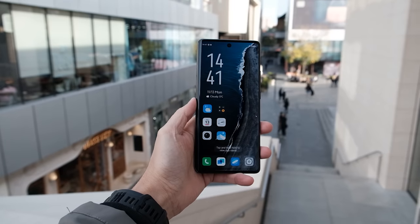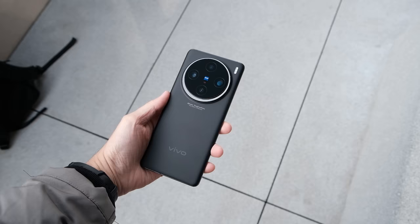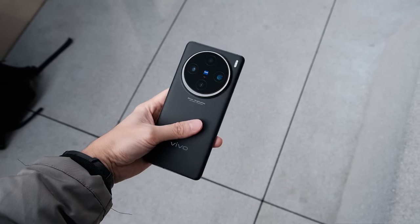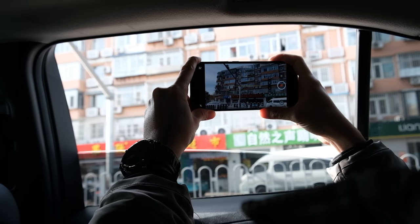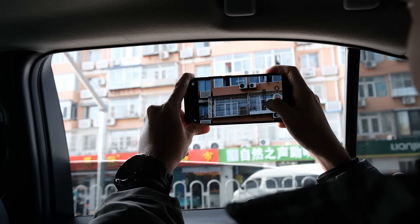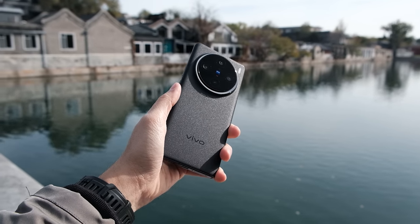Hello everybody, welcome back to the channel. In today's video I'm super excited to share my experience with the brand new Vivo X100 Pro. I have to thank Vivo Malaysia for flying me out here — I managed to spend a couple of hours with this device. Today's video is going to focus on first impressions of what you can expect from the Vivo X100 Pro, based on a few hours of outdoor usage and a few hundred photos. So without further ado, let's begin.